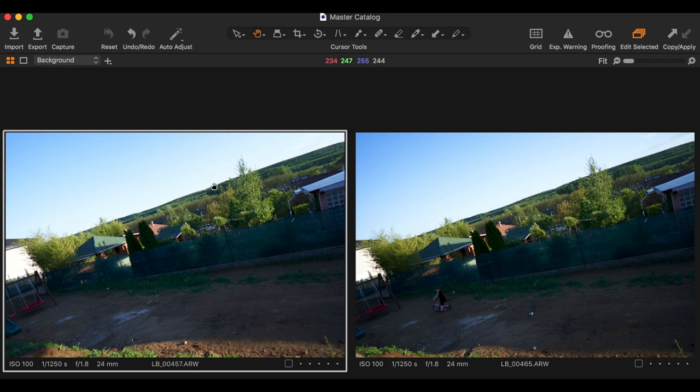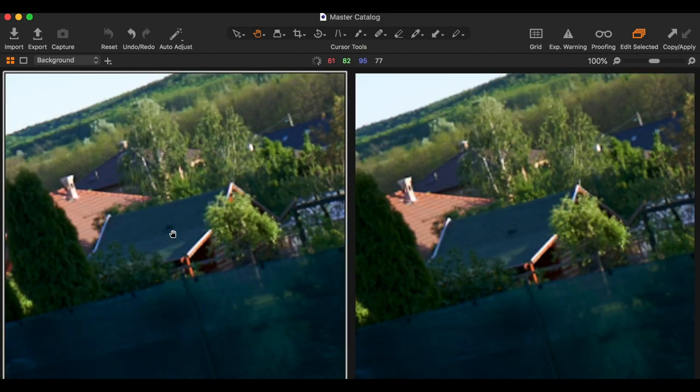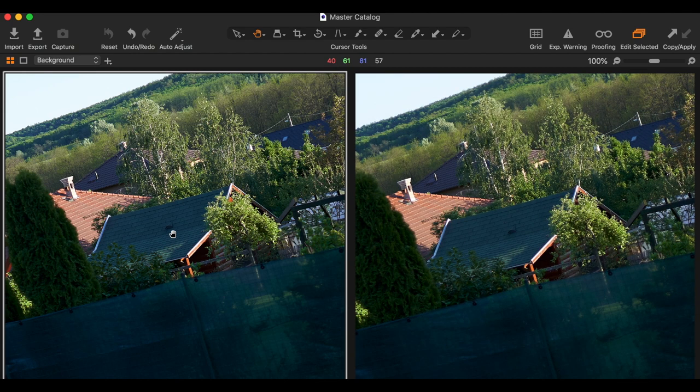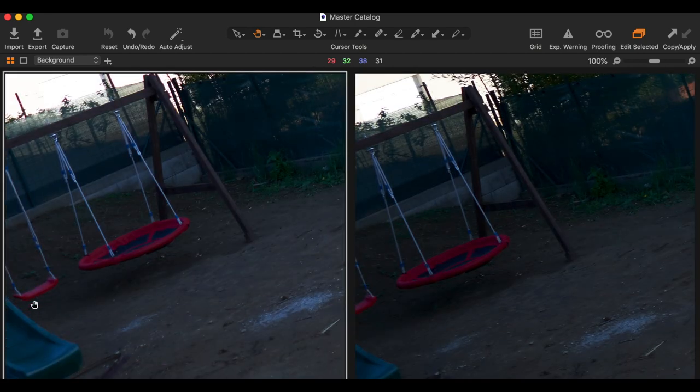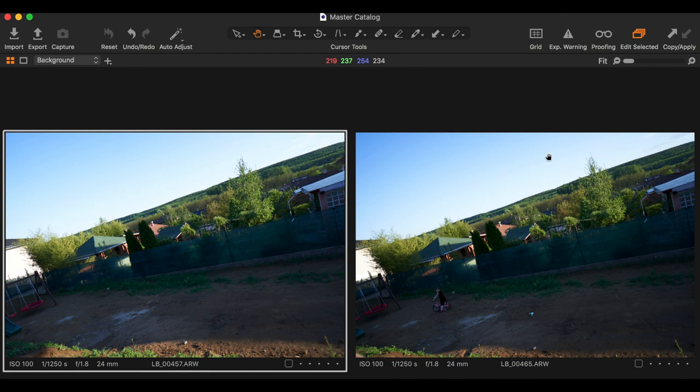Now with both lenses at f1.8, the GM might have a little bit more contrast if you look at the roof, but it's very subtle — I wouldn't notice it without zooming in. Looking at the corners, the GM also looks a little sharper, and you can see that vignetting on the Samyang is much heavier than on the GM when stopped down to f1.8.